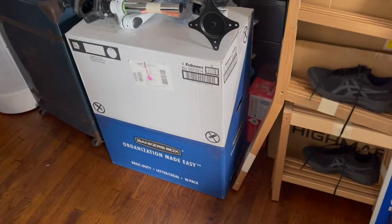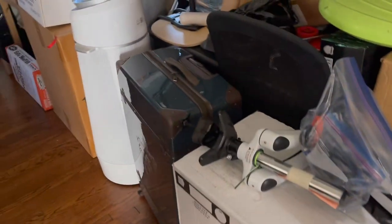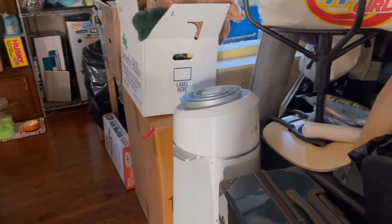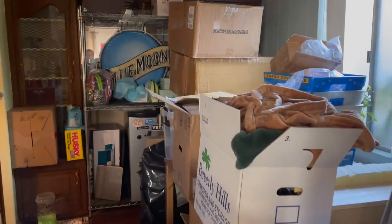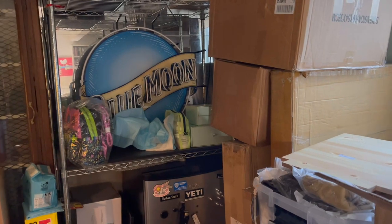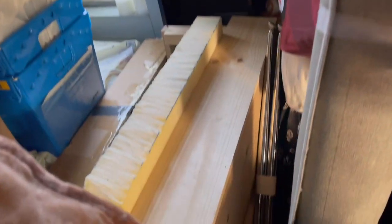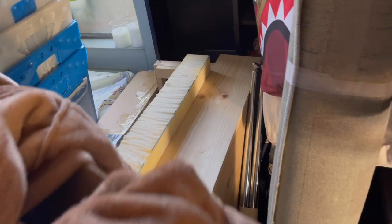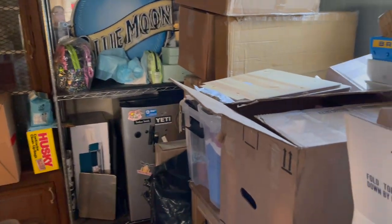Just a quick note - we bought this package of boxes and we're just going to keep packing as best we can. I'm going to attempt to take this neon sign home - I just really like it. I thought about selling it but I hope it doesn't break. I'm actually building a wood crate for it, and that's a sheet of foam. I'm going to see if I can get it there safely.